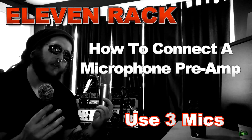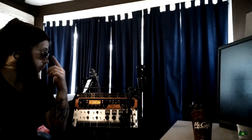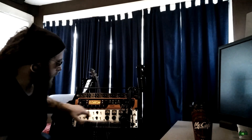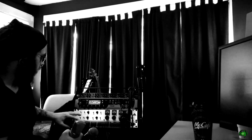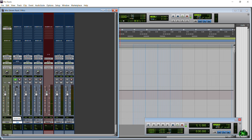In this video I'm going to show you how to use three microphones with the 11 rack. Before we start you're going to need a few things: three microphones — though this will work with two as well. You'll need three microphones and a mic preamp with at least two channels. We'll connect our preamp to the 11 rack, our mics to the preamp, and then set that all up in Pro Tools.